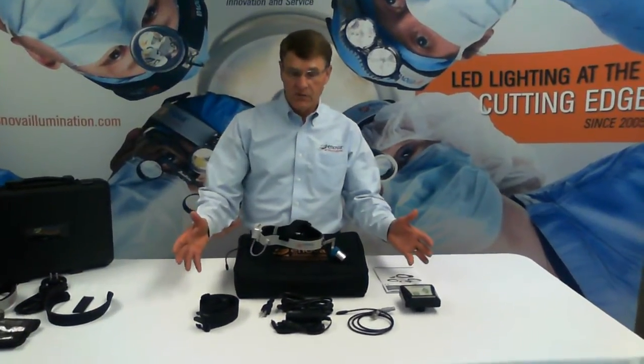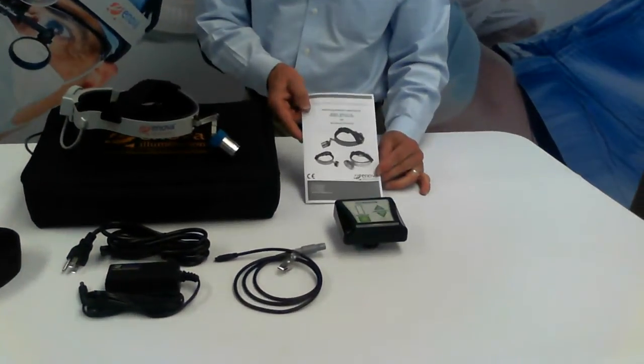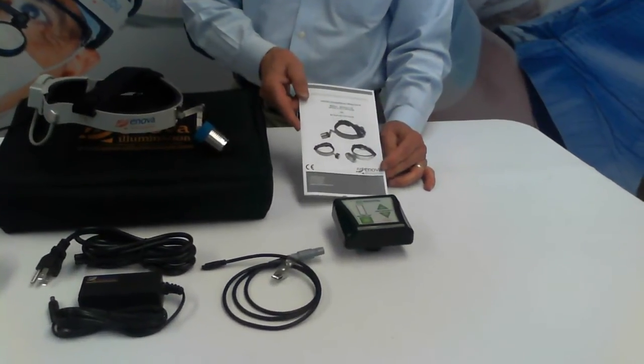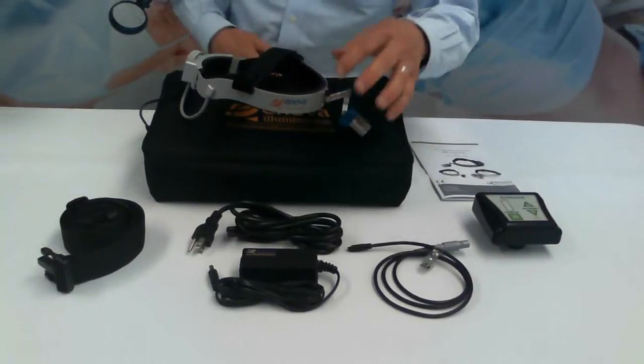In front of me, I've got all the components included in your headlight system. Operator's manual — I suggest you read it before using your headlight. Digital battery pack, battery cable,